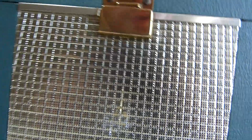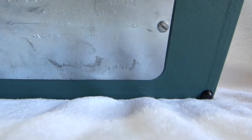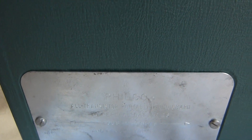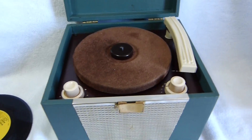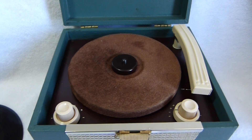The Philco badge is missing from the front, unfortunately. Here's the battery compartment cover — it takes four D-cells. It's a very historical machine and it's definitely going to stay in my permanent collection.